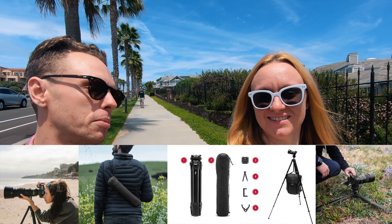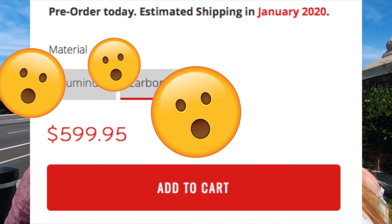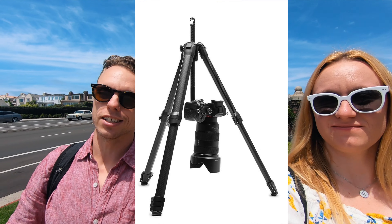The main point of us coming here is to talk about tripods. The Peak Design travel tripod is blowing everybody's mind — super cool, but insanely expensive. Like $300 for the aluminum version, or $600 for the carbon fiber one. They are legit though, with all sorts of fancy features.